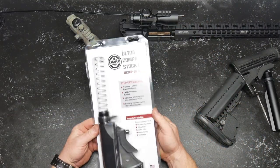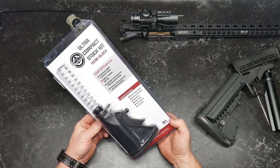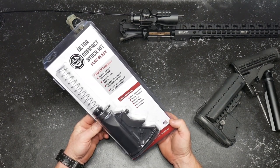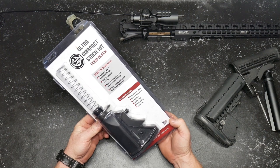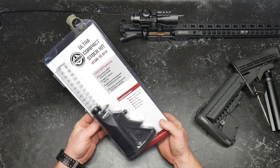We're talking about this guy right here. This, ladies and gentlemen, is the LWRC Ultra Compact Stock Kit. This is all from the Ultra Compact Individual Weapons Project that they started a long time ago.